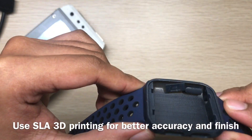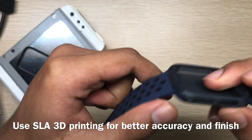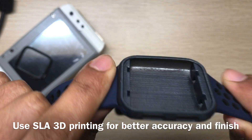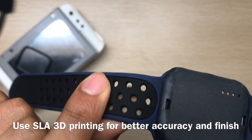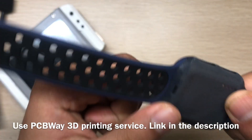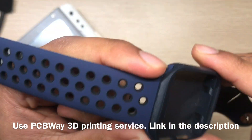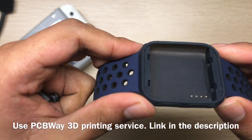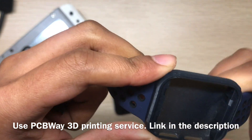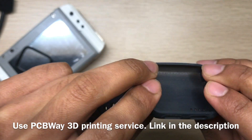This is the watch frame. You can see two button covers. I printed it using the SLA method, not the other one. This frame was printed by PCBWay — they have a great 3D printing service.